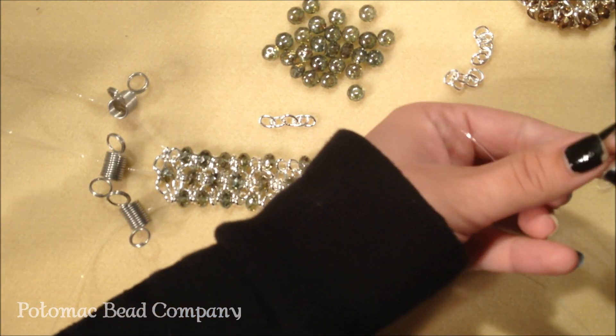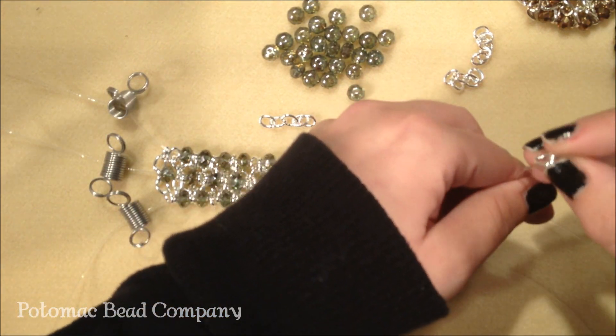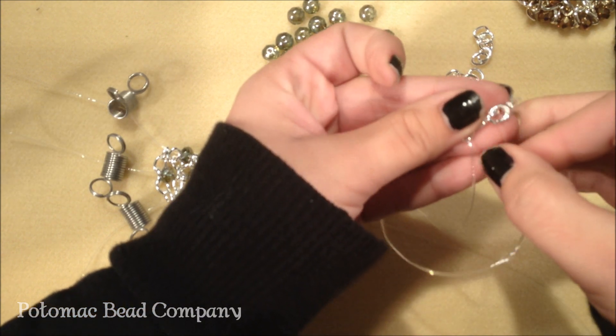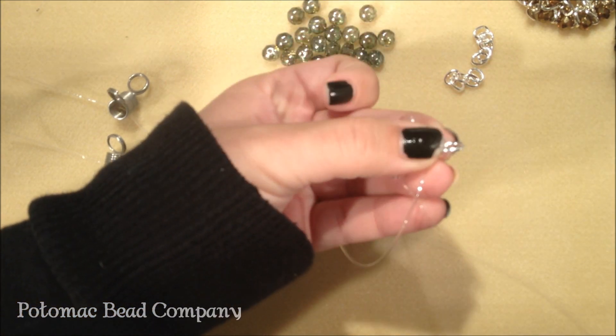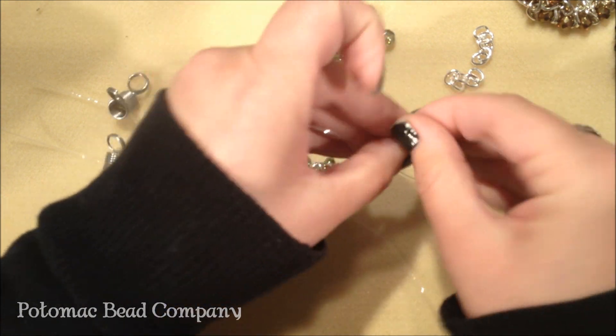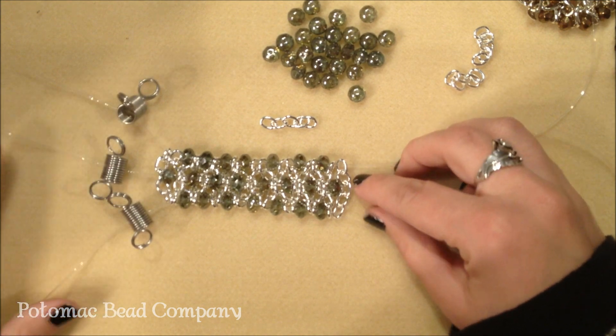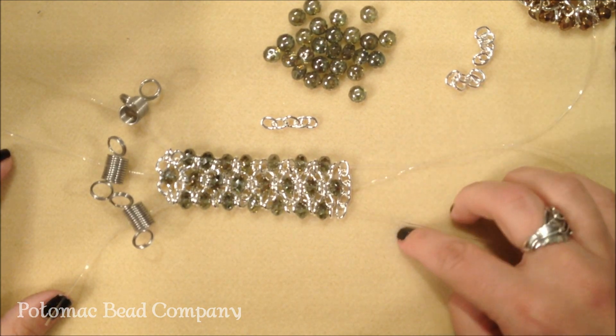Here I'm going to put on the chain. I'm going to skip a link and then put the stretchy string through each link and slide it on. So I need to now put a bead on the top and the bottom strand.